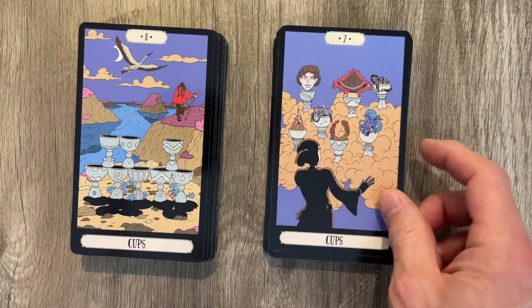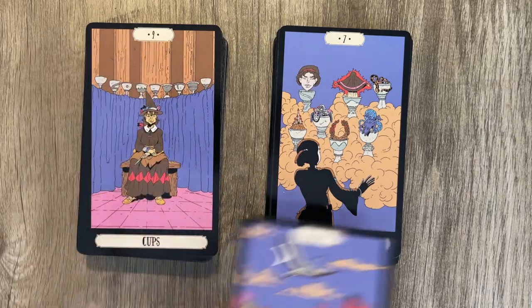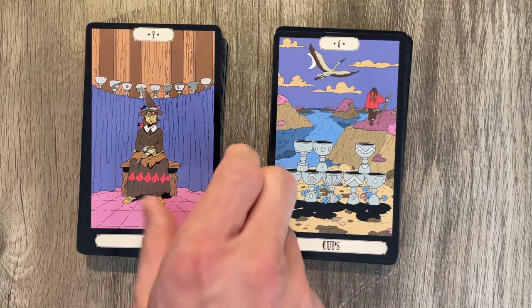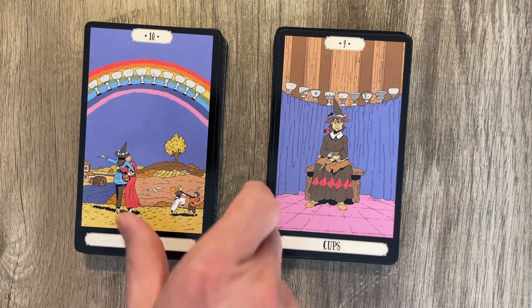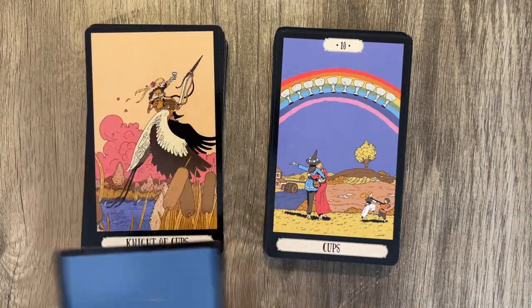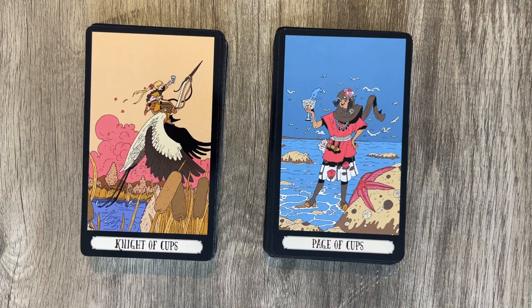The Seven of Cups — you've got the face and the dragon, pretty traditional. Eight of Cups, kind of traditional with goo on the mountains, a bird added, and a more traditional moon — with overdone shadows again. Nine of Cups pretty standard. Ten of Cups also pretty standard — we have the house, small house, the land. Not much greenery in this deck; it's very barren and brown and desaturated.